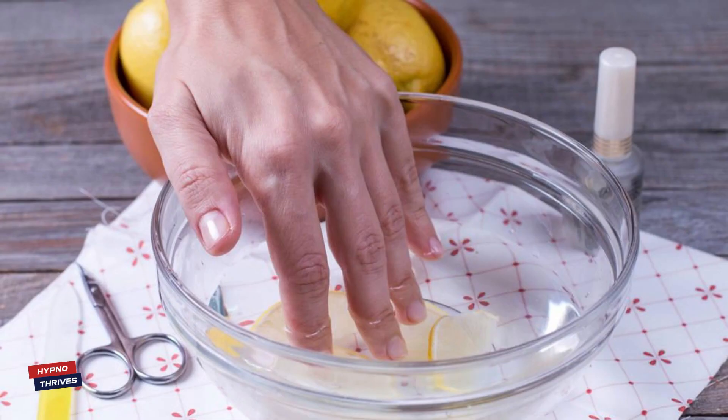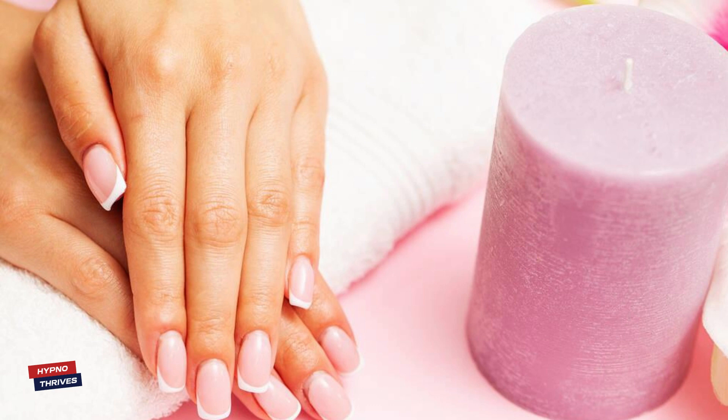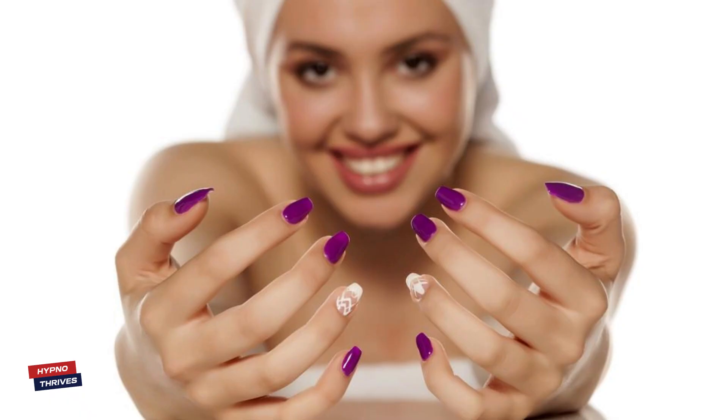This DIY olive oil and lemon nail soak not only improves the appearance and health of your nails, but also promotes stronger, more resilient nails. It's a simple and effective way to elevate your nail care routine. If you enjoyed treating your nails to this DIY recipe, give us a thumbs up and subscribe for more nail care and beauty tips. Share your nail care experiences and thoughts in the comments below.